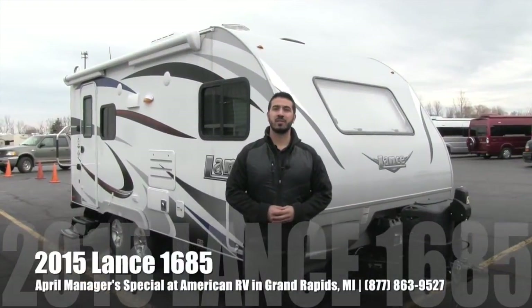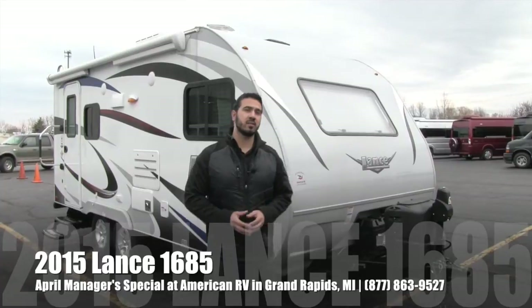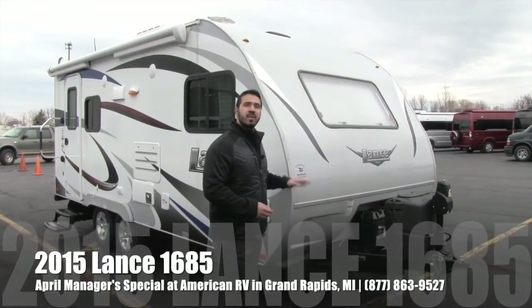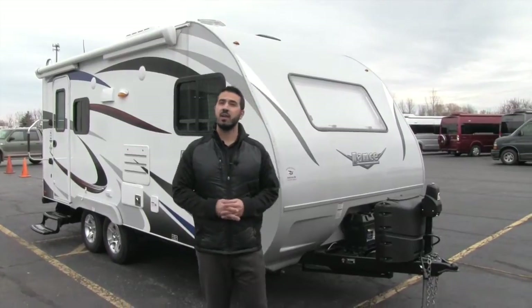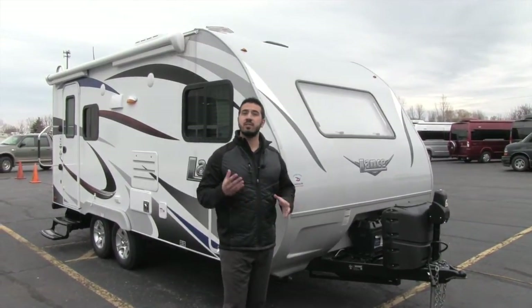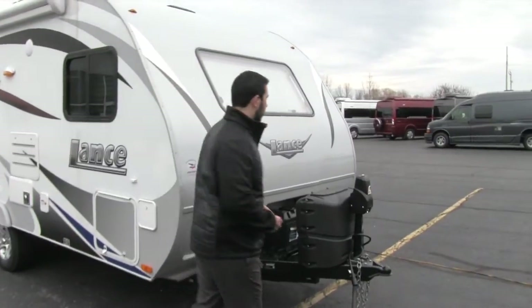Hi folks, I'm Ian Baker, the product specialist here at American RV. Today I'm going to talk to you about one of our April manager specials, and that is going to be the 2015 Lance 1685. It's going to be a fantastic four-season lightweight coach. Let's go ahead and start up front, we'll make our way back and then head on in.